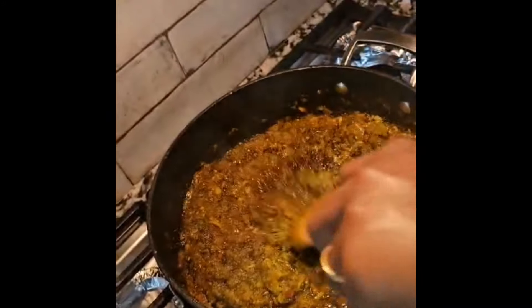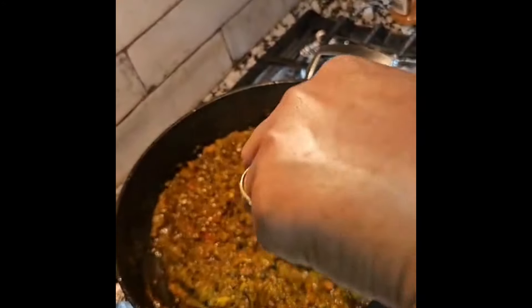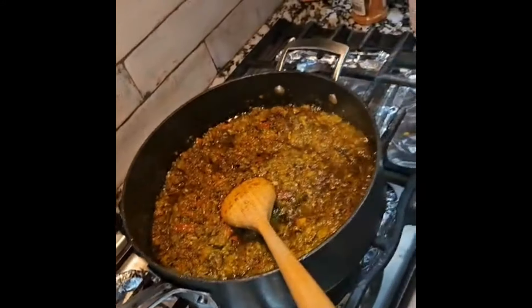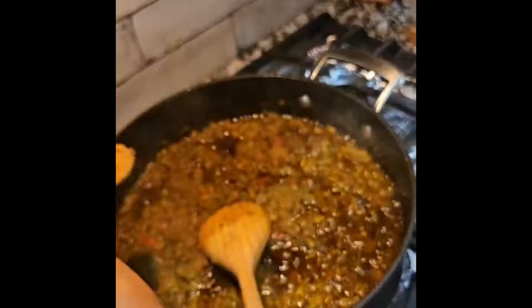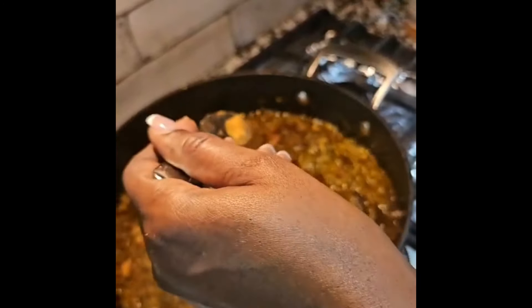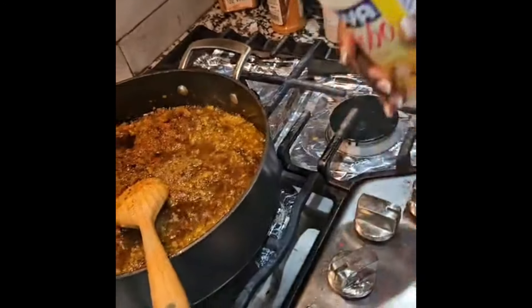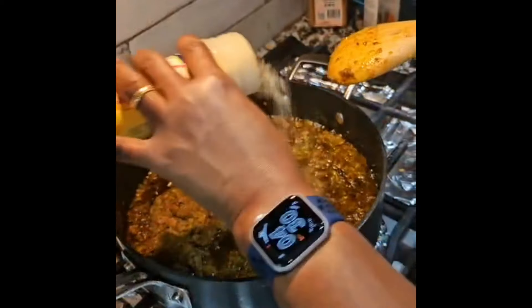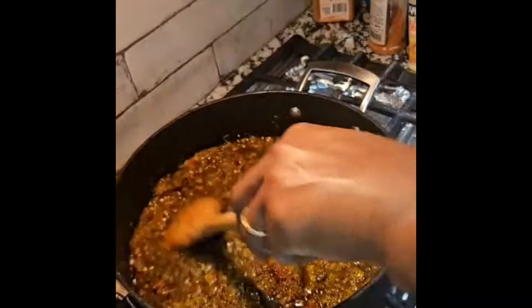We'll season with beef flavor — we decided to go with beef. Half a teaspoon for now; I'll check later and add more if needed. I'm also going to add an all-purpose seasoning and a little salt. Mix it all together, and then you can add any protein of your choice.